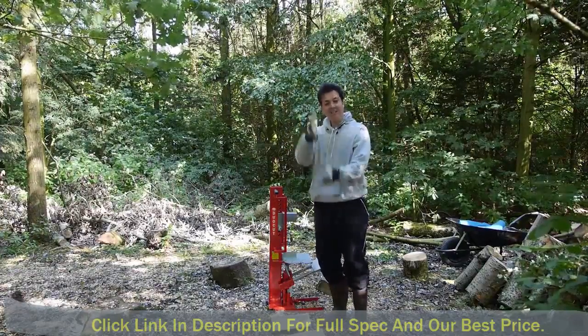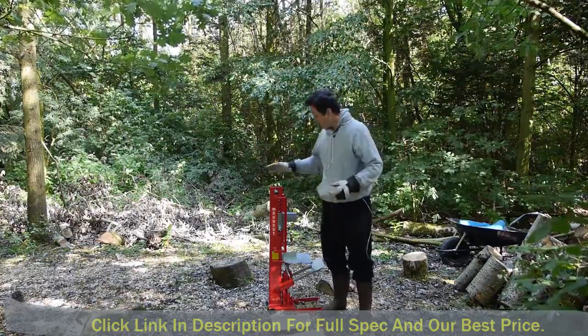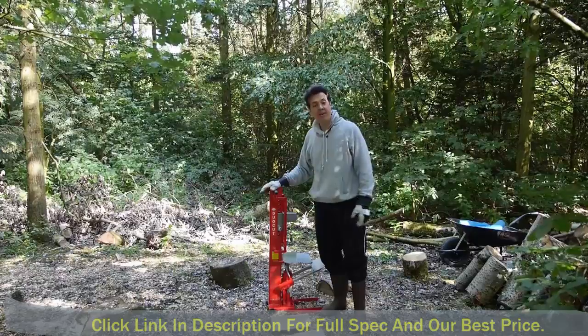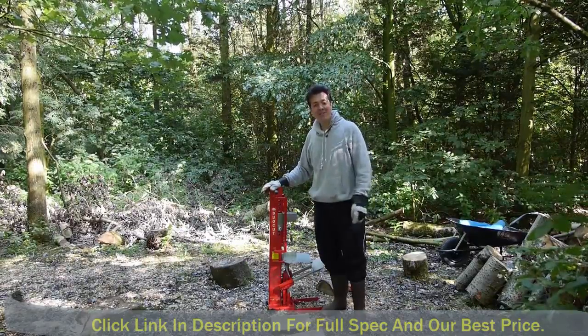Now if you're wondering, this blade isn't very sharp. There's a blade at the bottom but it's more the force — which is 10 tons — that actually pushes and splits the log. For what I paid for it and for what it does, I think it's one of the best buys this year.